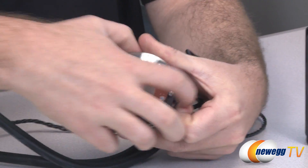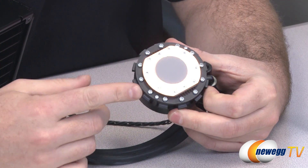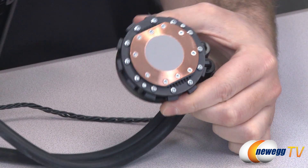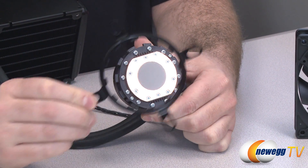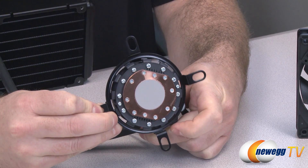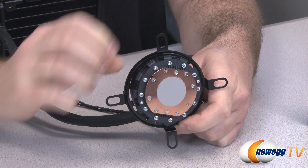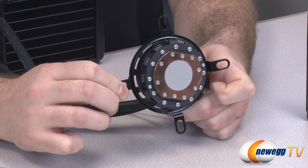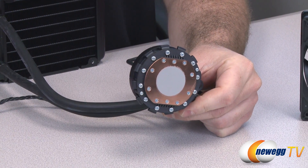Here is the cold plate for the water block. It's a copper plate that comes with thermal paste pre-installed, and this is what you mount to the bracket on your motherboard. Once that bracket is loosely mounted, you insert the cold plate, twist it to line up with the teeth, then tighten down the four screws at opposite corners to secure the cold plate to the heat spreader on your CPU.